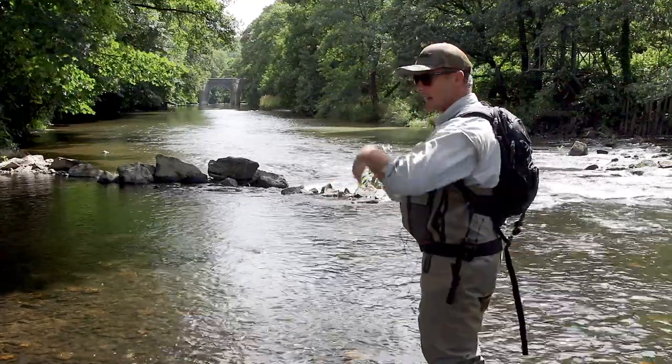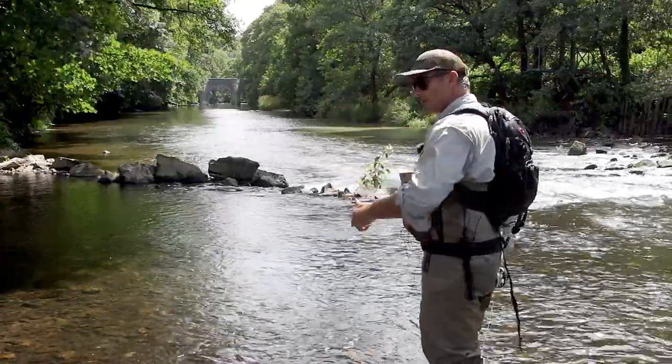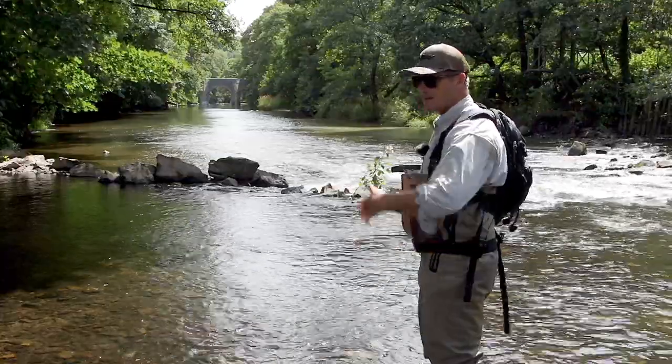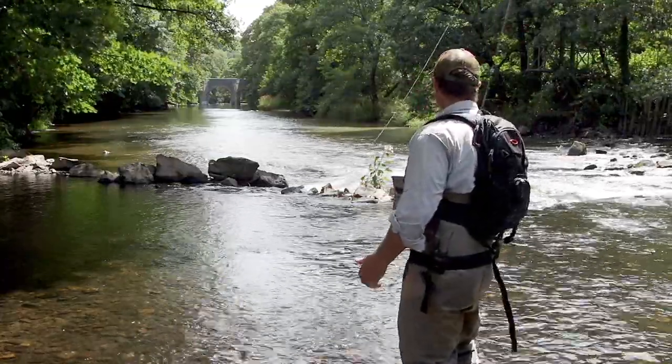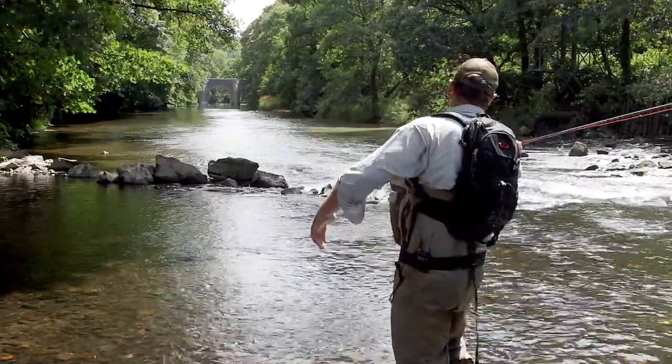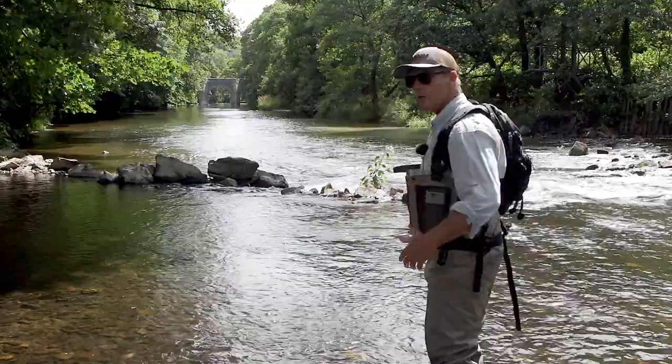This is a get out of jail cast. Downstream fishing, the hook's got snagged in a rock. Now I can go down to the rock and unhook it and do the dance and scare the fish, or I can just lift up, make a strong roll cast and go into my overhead cast again.